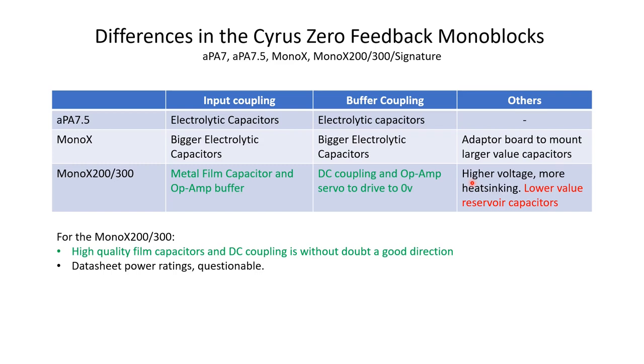Other differences include slightly higher voltages in some areas and more heat sinking, which somewhat justifies the higher output power specs. However, I'm not convinced by the datasheet power numbers — they don't tell you whether it's RMS, continuous power, or over what frequency range. These power ratings are more of a marketing thing. In reality, the output section is identical across these amplifiers, so the power ratings are a questionable area. There's no doubt, though, that the input section moving to a high-quality film capacitor and DC coupling is a good direction.